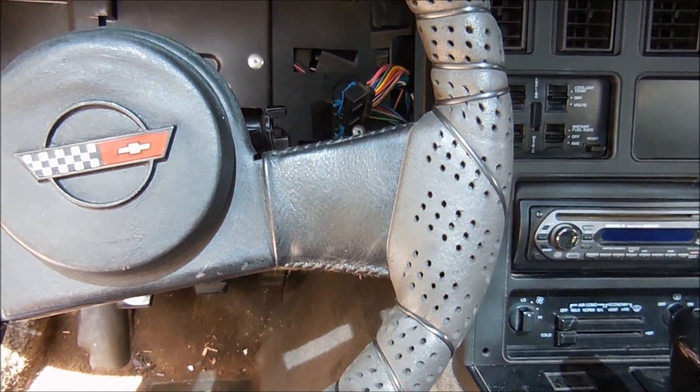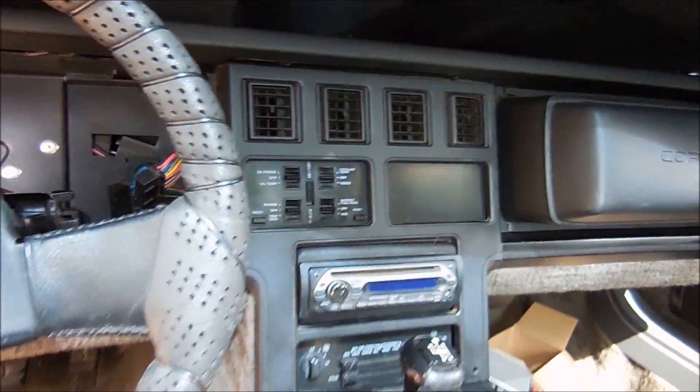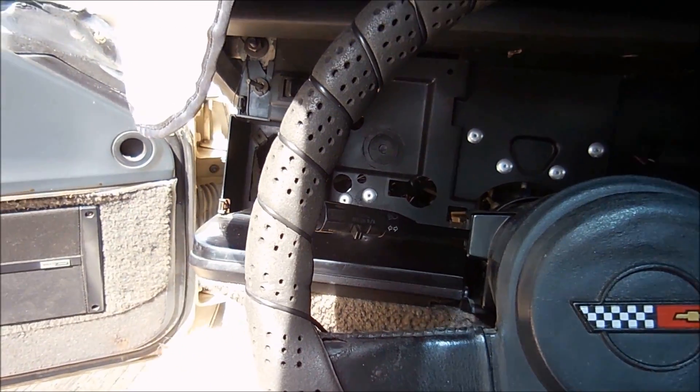I'm having the same issue that I had when I first picked up the car. I got the car on a Saturday, came back on a Wednesday, and when I got there and turned the key — absolutely nothing. There's no electrical power in the entire car.